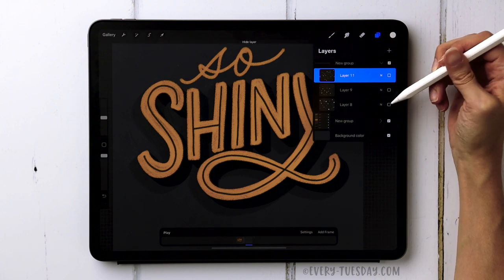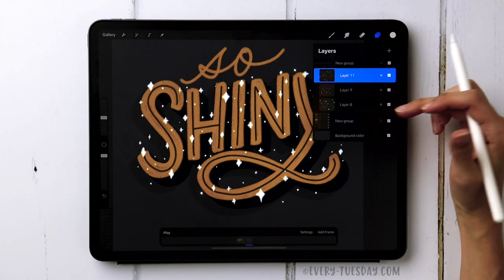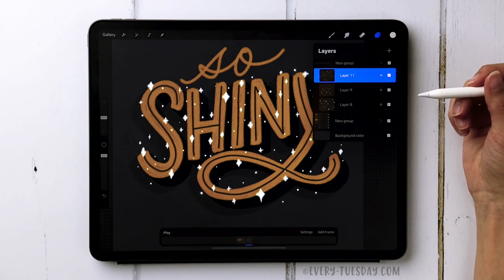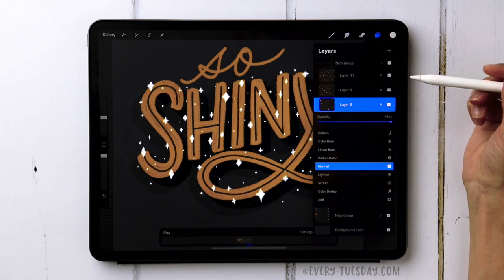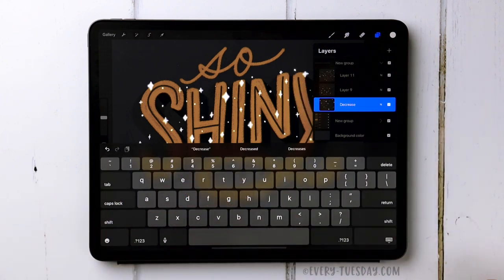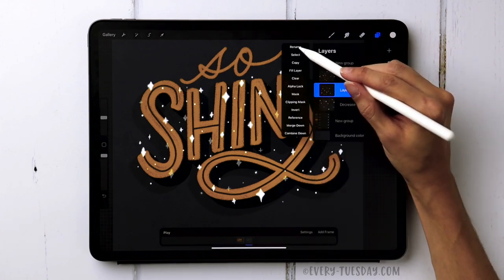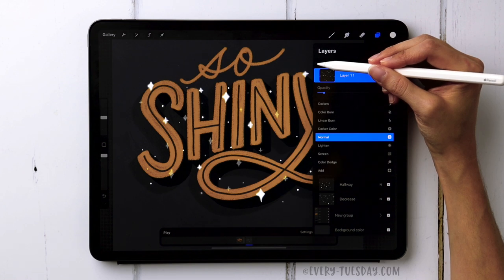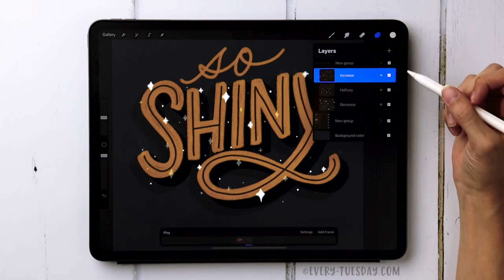To achieve the sparkling glitter effect, we'll give each of the three groups a different starting opacity that changes over time. The bottom group — labeled 'Decrease' — starts at 100 percent. The middle group — labeled 'Halfway' — starts at 50 percent. The top group — labeled 'Increase' — starts at 20 percent. I don't want it at zero because I always want that layer to be at least slightly visible.